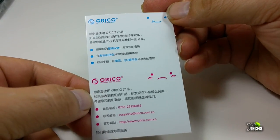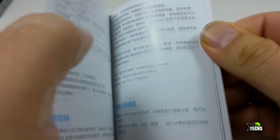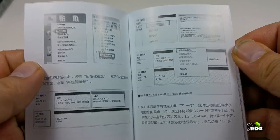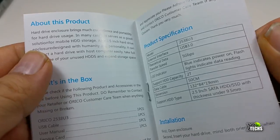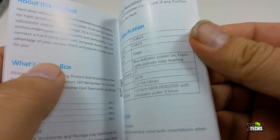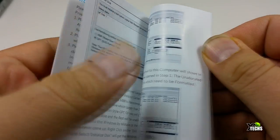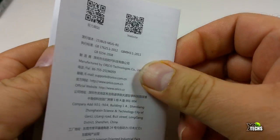It also comes with a user manual in two languages — the first in Chinese (either Cantonese or Mandarin) and the second in English. The English section walks you through how to hook it up and how to connect it to Windows, Mac, or Linux. It covers how to make your hard drive readable, how to manage your files if they don't show up, and how to format it.